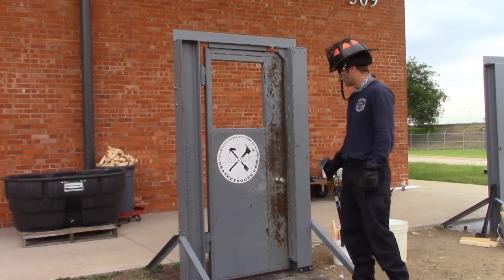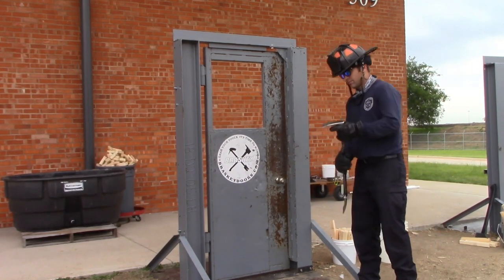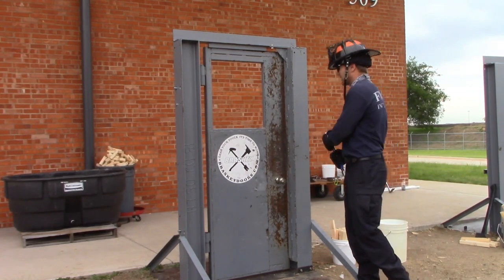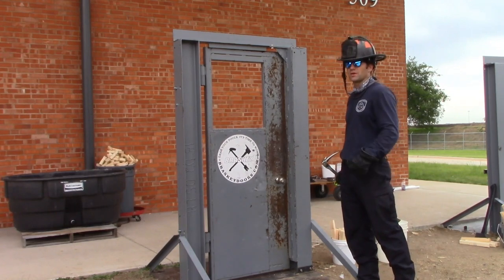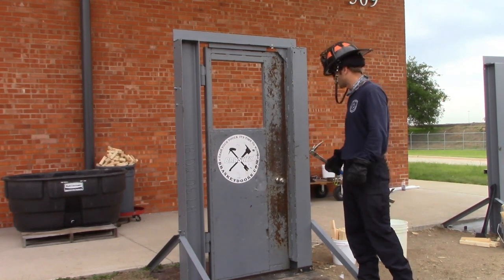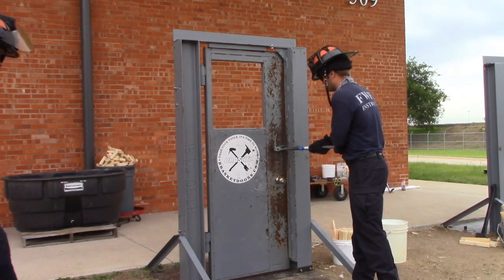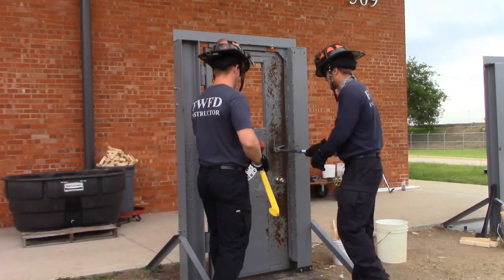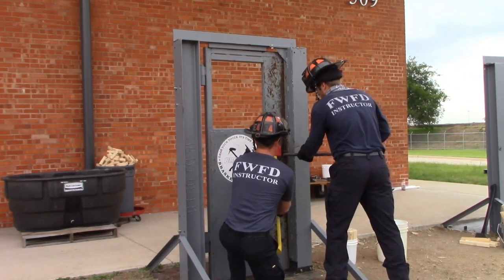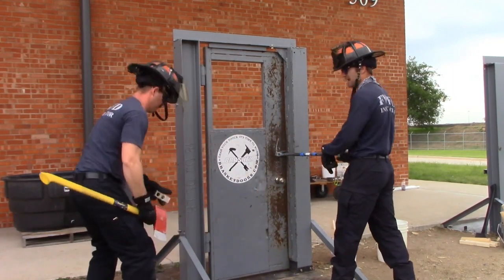On a metal frame door, after we shock it, we're going to use our adze and get behind the door jamb, put the adze behind that jamb, and gap this thing down. Any time we make progress, we want to capture that progress with the edge of our striking tool or with the wedge — we never want to give anything back to the door. If the door is pretty tight, have your partner come in and give a few strikes to set the tool, then gap it. Once the tool is set in there, push it in first to square it up, then push the handle down.